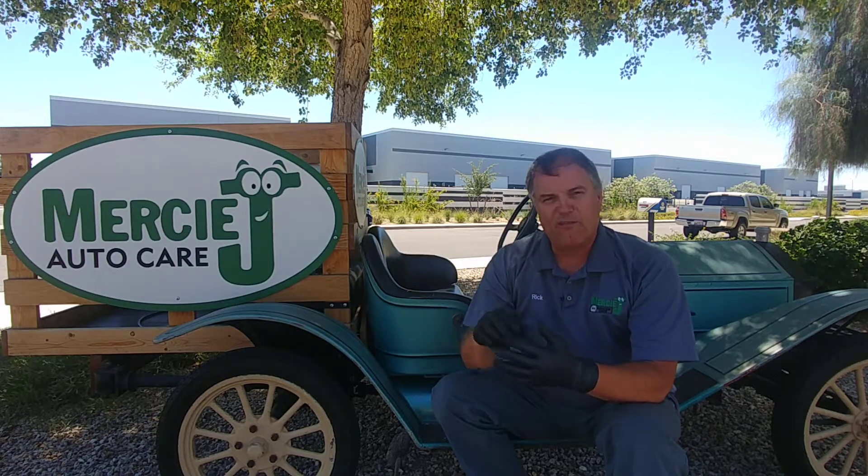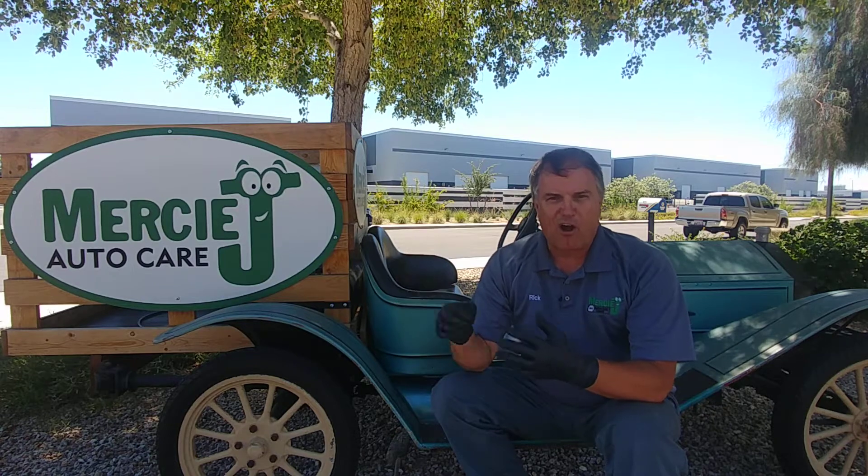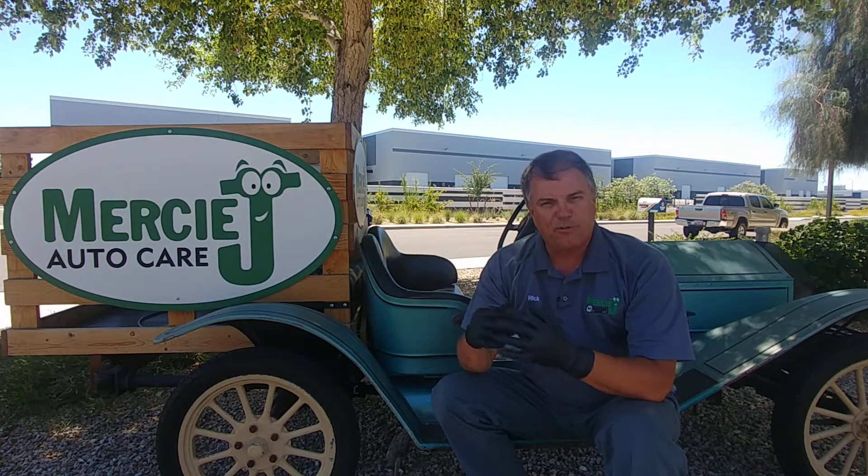Now if the car continues to run rough, and especially if you do have a check engine light on, you probably have a misfire — and that's a different video and blog you can watch or read on one of our other ones. But let's talk about this one where it only runs rough for a minute and then it smooths out.